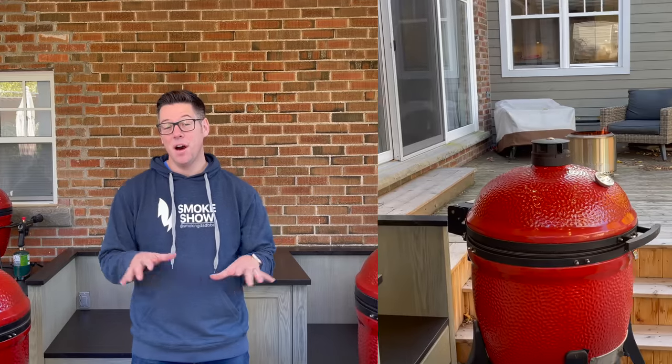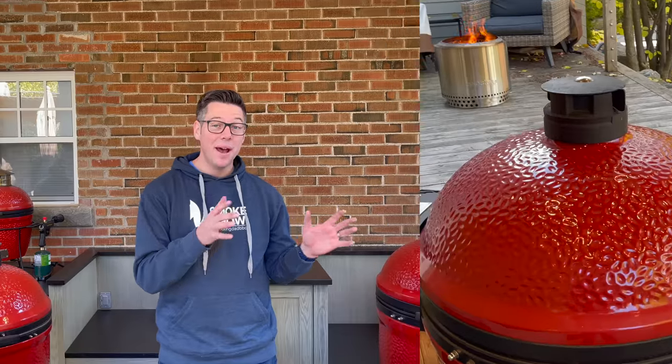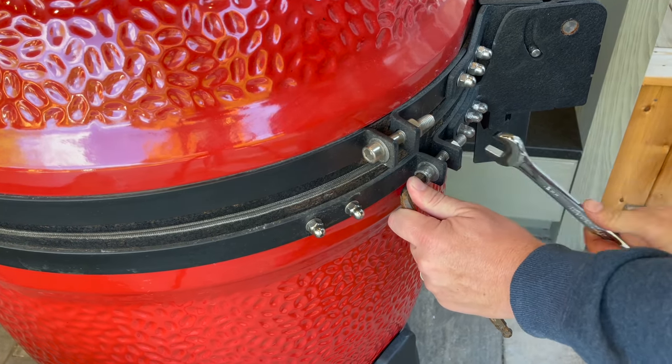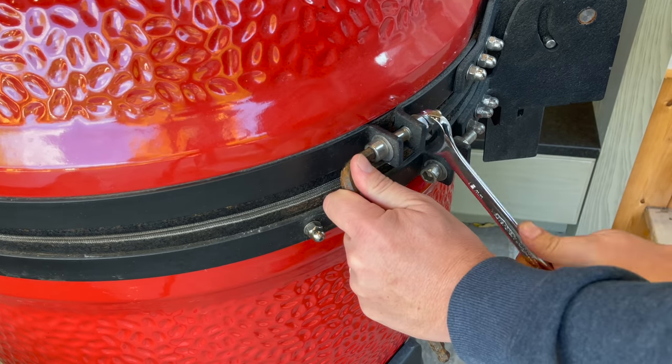I'm glad I checked the tightness. It wasn't too bad on the Classic, but the Big Joe needed several turns of the socket. That's a great reminder: check your bands spring and fall. Set a reminder — just like changing your furnace filter. High heat cycles and weather changes cause the metal to expand, contract, and eventually work a little bit loose. If left too long, you could find yourself with the dome falling right out of the bands and smashing — you don't want that. So a little PSA: check your bands.